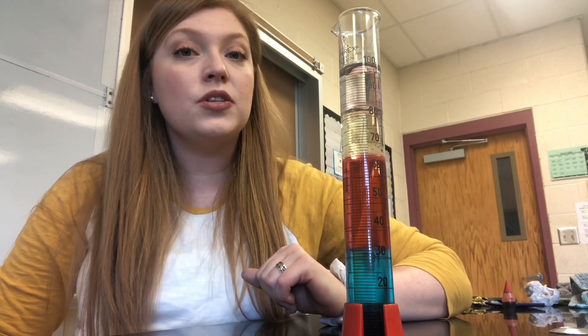You can try this experiment at home with these same materials, or you can also try other liquids. Mix them together, let them settle, and see what happens. Did you know that temperature can affect the density of different substances? I have another experiment we're going to try that shows how temperature affects the density of water.